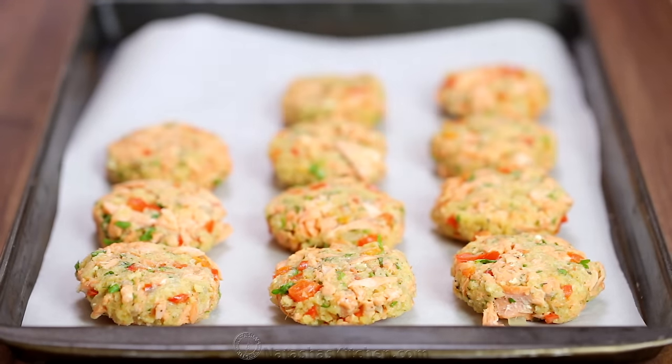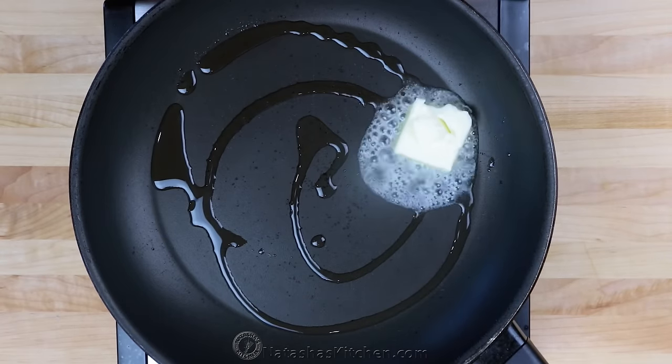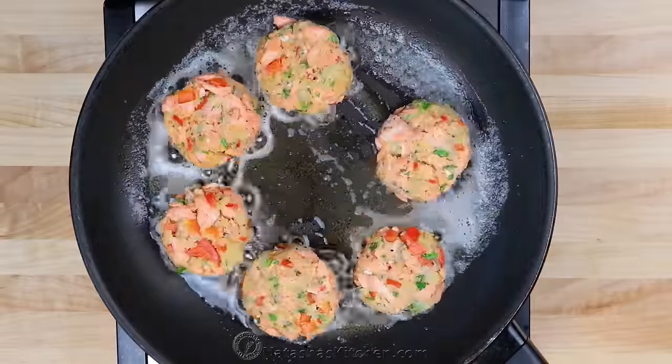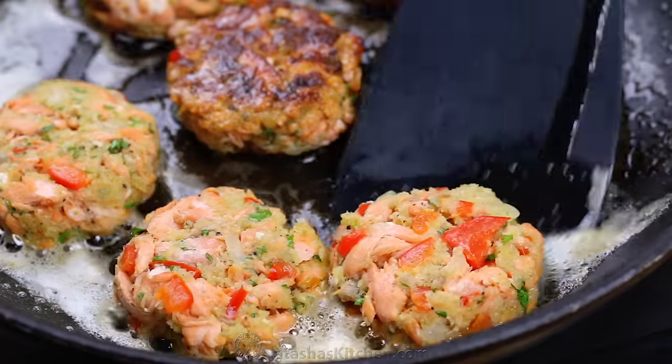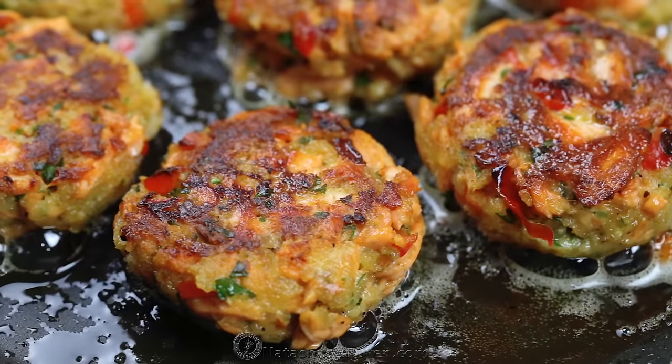Once the patties are all formed, heat a large nonstick pan over medium heat and add 1 tablespoon of olive oil and a tablespoon of butter. When the butter is done sizzling, add the salmon cakes in a single layer and sauté about three to four minutes per side or until golden brown and cooked through.